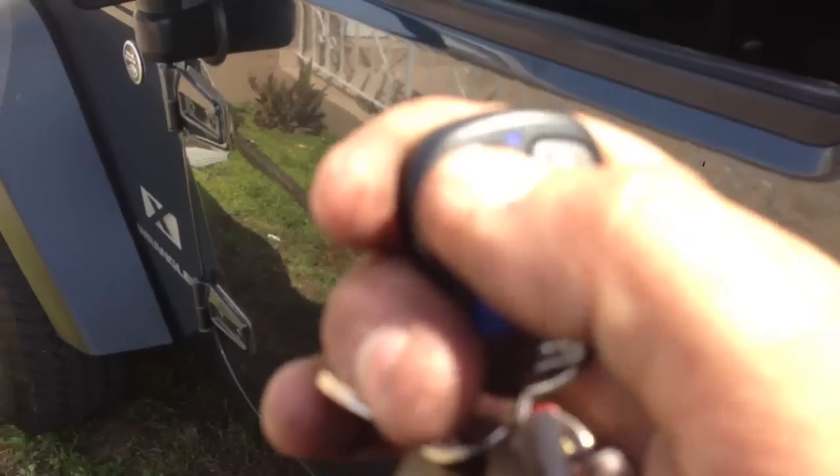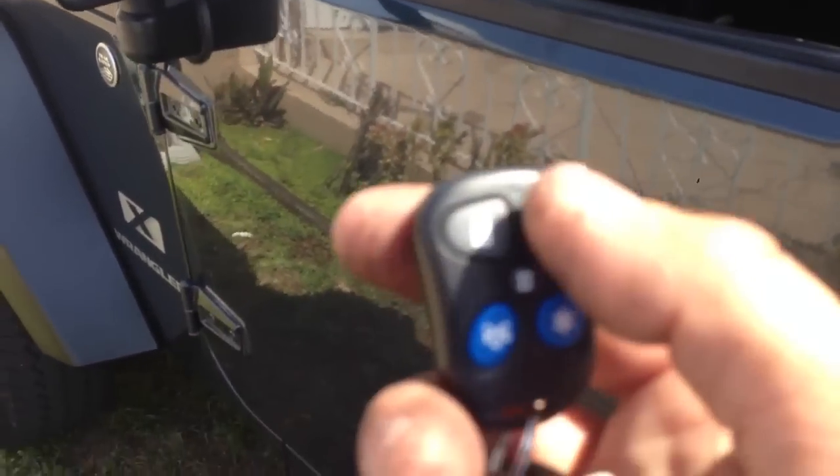I'm going to arm this system. You get one chirp. This one here is to disarm it.